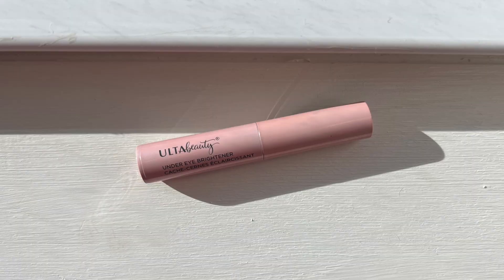You all already know the drill. Today I'm going to be reviewing another under eye color corrector — today's culprit is the Ulta branded under eye brightener. I've never tried this one before. It was about $10 on Ulta, so let's give it a go.